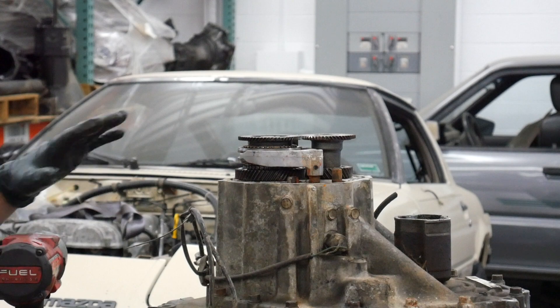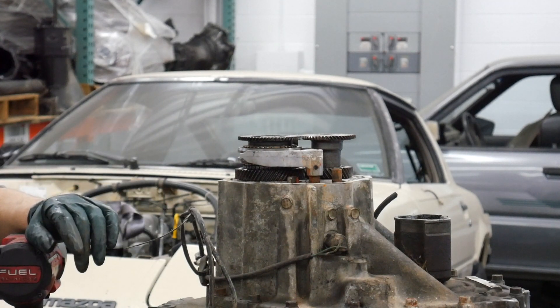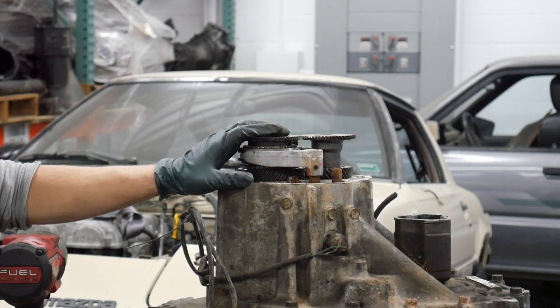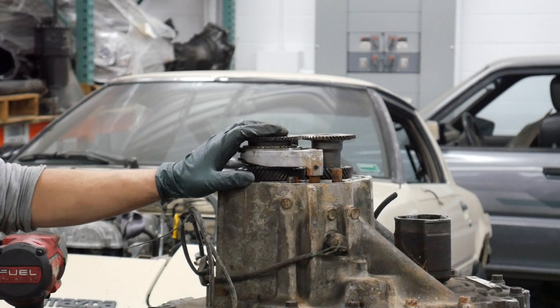Before we get any further, one of the things I would definitely do to save you some trouble — before you even crack this pan off, before you even get started — jack up the driver's side of your vehicle about a foot and a half off the ground.